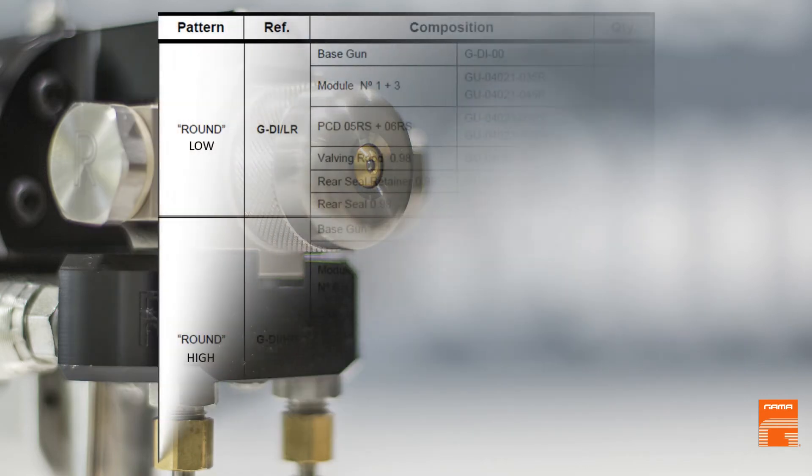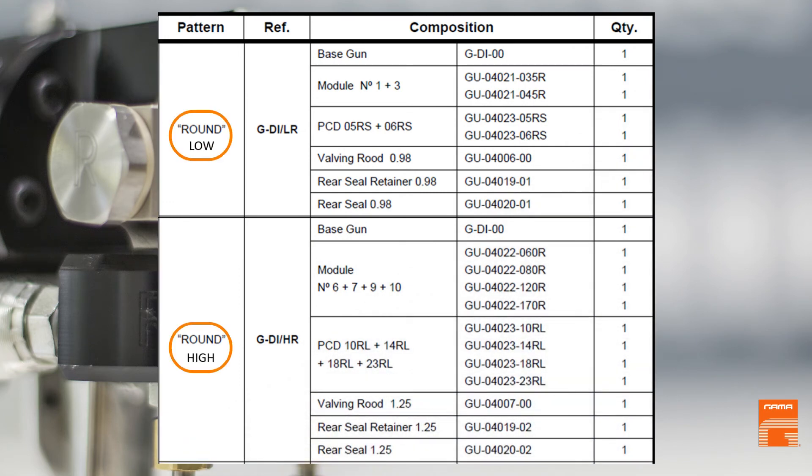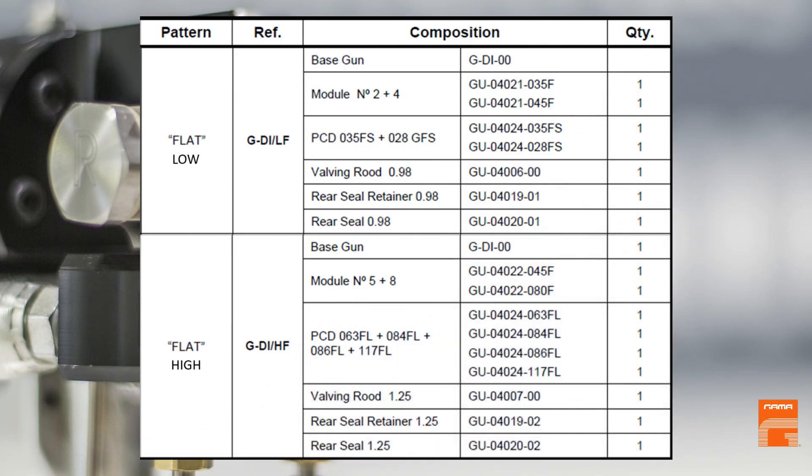Every output has combinations of mixing modules and spraying nozzles: for foam, which produce a round shape conic spray pattern, and for polyurea, producing a flat shape triangular spray pattern.